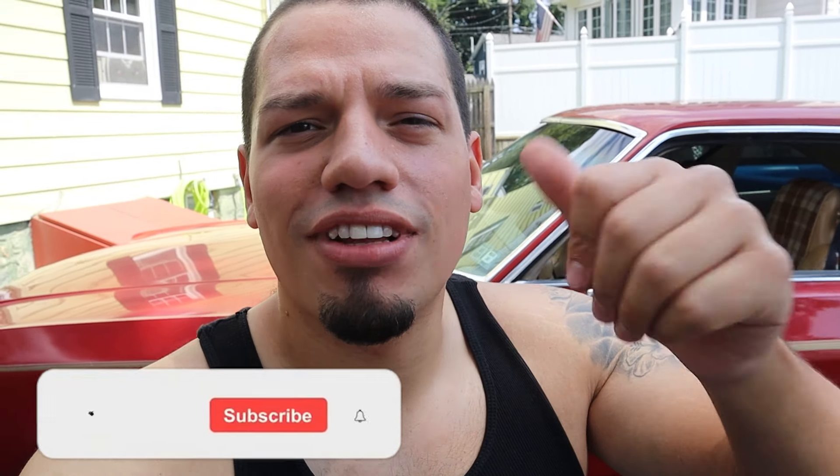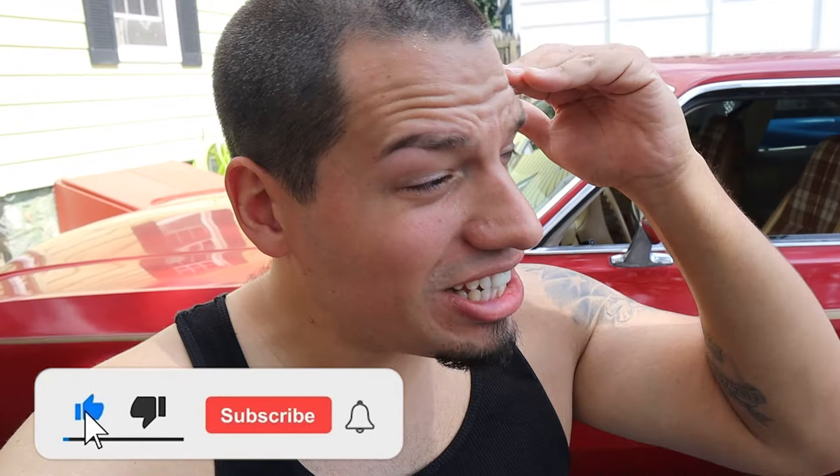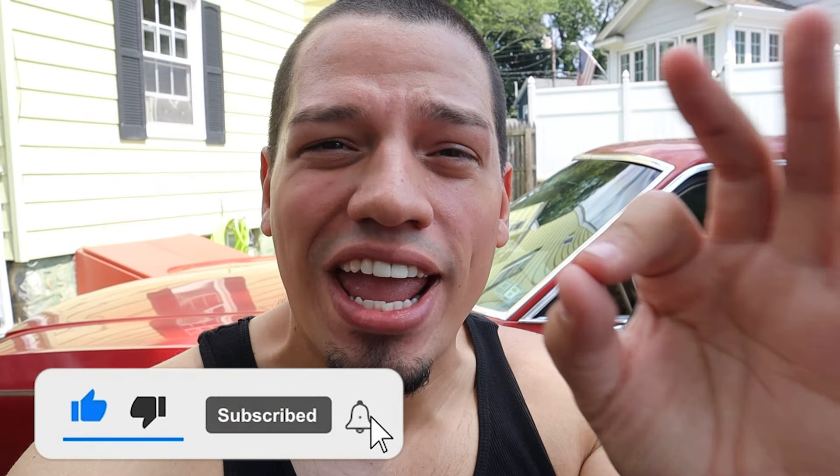Welcome back to Chris Rob Productions. If you haven't already, be sure to leave a like on this video. If you're brand new here, don't forget to smash that subscribe button. The reason for today's video is mainly because I recently had a couple of questions about the radio I have installed in this car, and it dawned on me that a lot of people don't know how to install a radio from scratch.